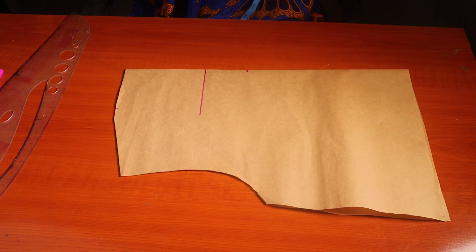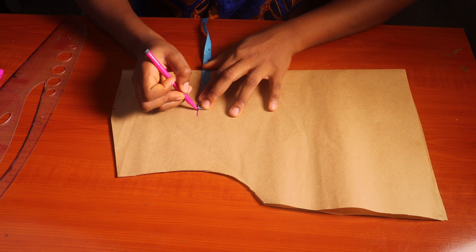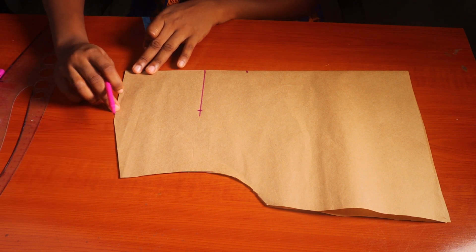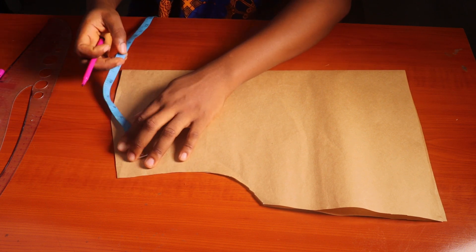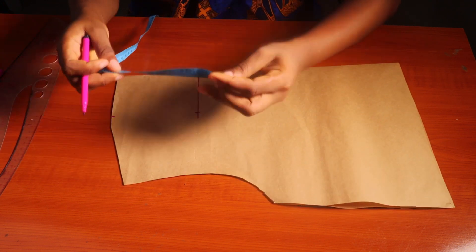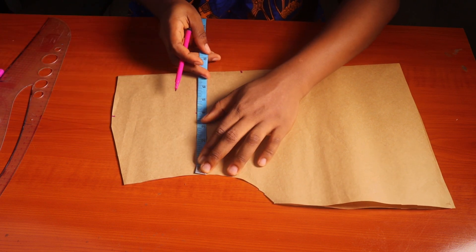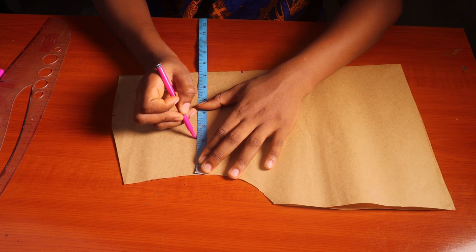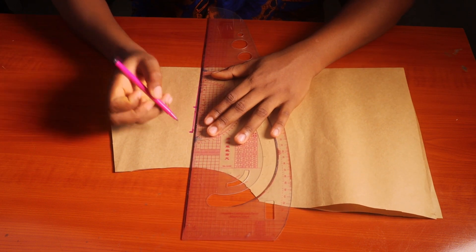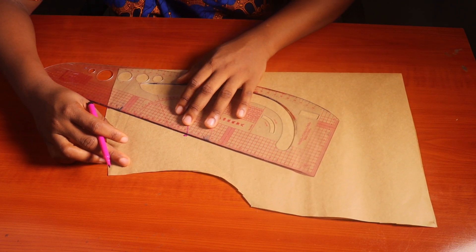I'll also mark the neck width of three inches at that four-inch point. Then I'm going to take the measurement from after my neck width down to the shoulder point — whatever is remaining — and divide it by two. In my case I have four and a half inches, divided by two gives me two and a quarter. So I'm going to come in from the armhole area by two and a quarter inches, and then extend the line to meet that point, making sure the line is straight.